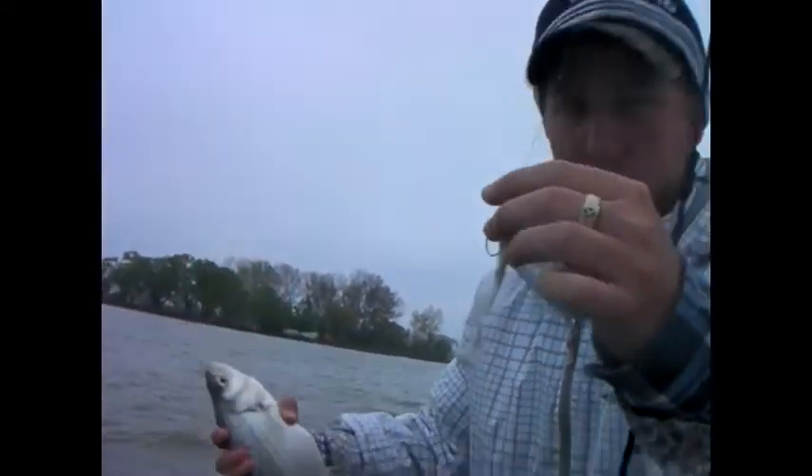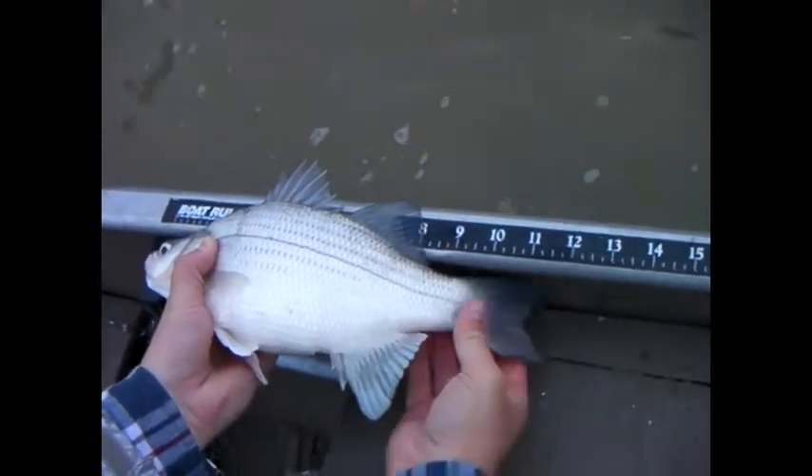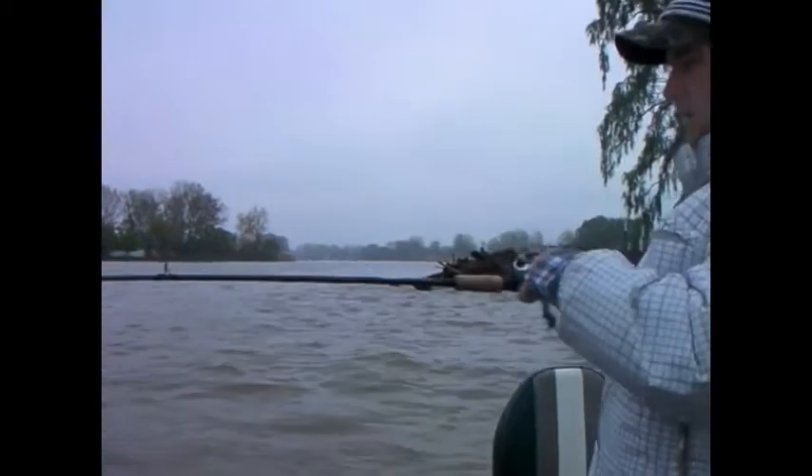Not too bad, let's get a measurement. Here he is — about 12. The other day we were getting them at 15 and a half. Gotcha, another one! Oh she's bad. There you go — nice silver, nice egg on this back.